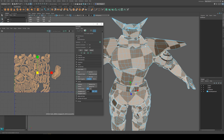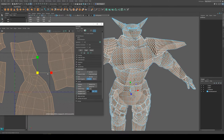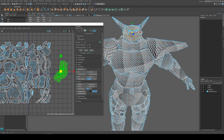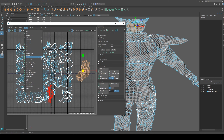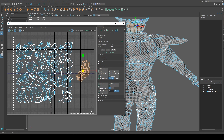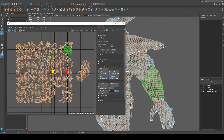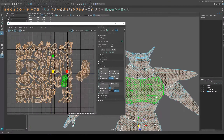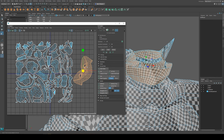Giving more pixels to areas that need it. The advantage to using Modify Layout is that it's going to fit all of your shells into a single square - U1V1. On top of that, it's also going to resize everything so that all of your checkerboards are about the same size. Unfortunately with a character, I should actually have gone in and made some changes to that before running layout.